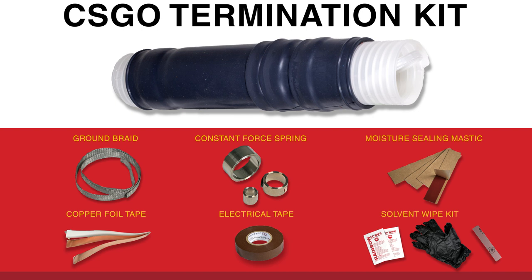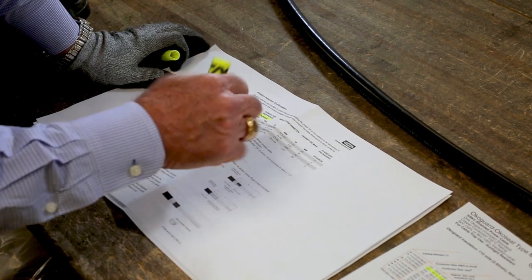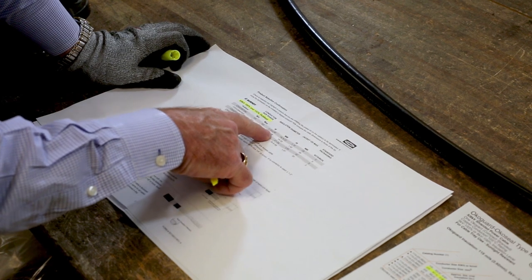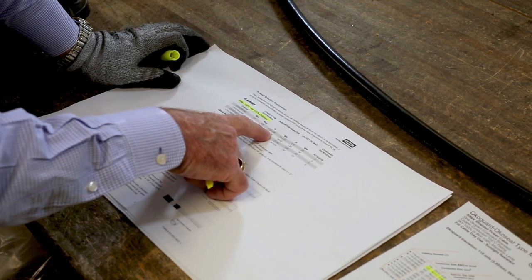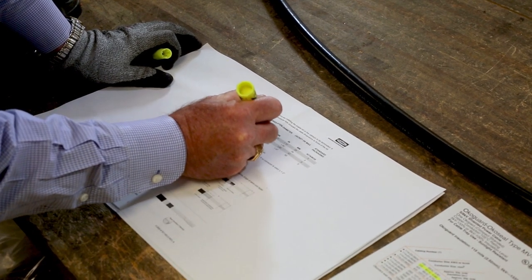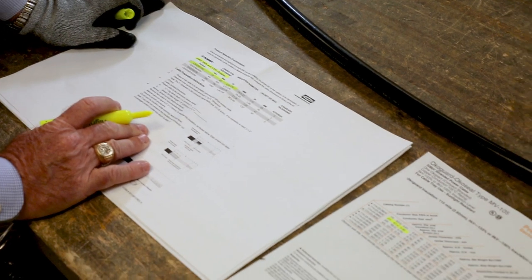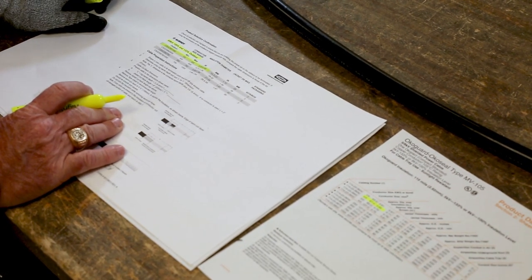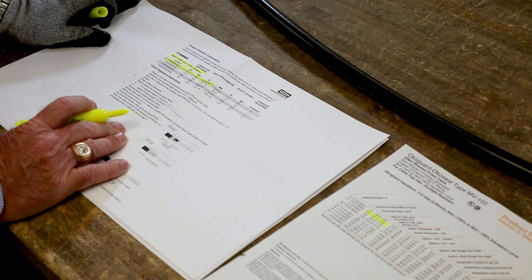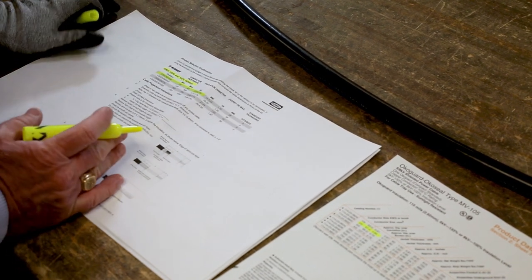Using your Burndy installation guide, it is recommended to take the time to read through and highlight pertinent information for your specific installation to ensure proper cutback lengths for each layer. Determine the proper lengths of cutoffs for each layer of the conductor to ensure a proper install, and for your mastic inside the tube to sit correctly at those critical locations. Please make sure you carefully go through the installation guide step-by-step.